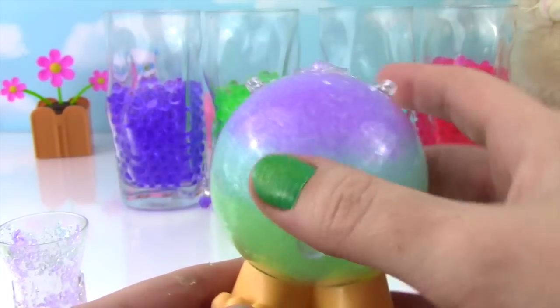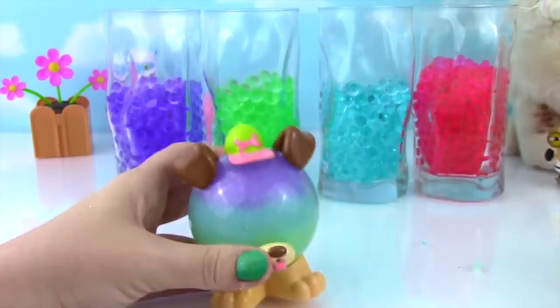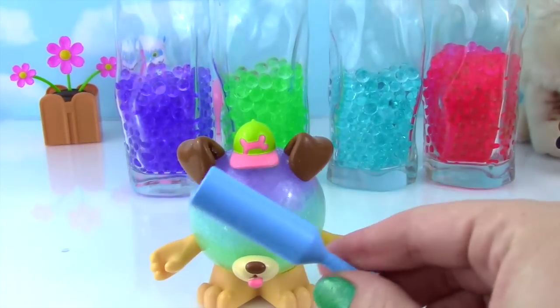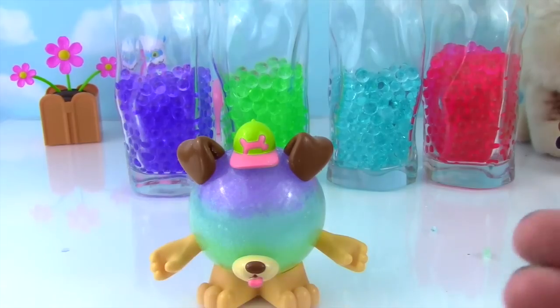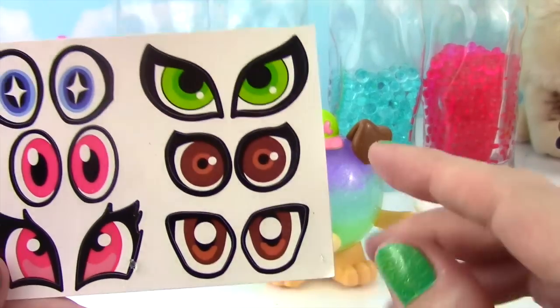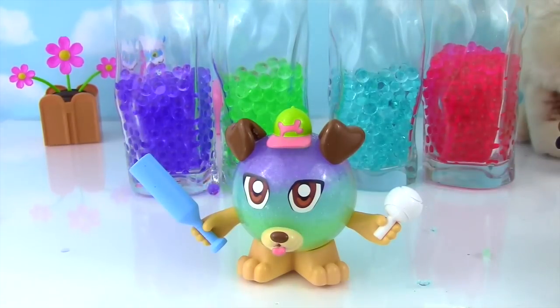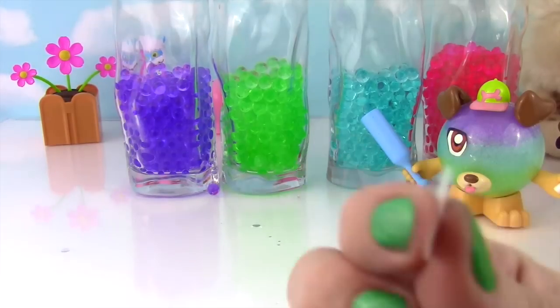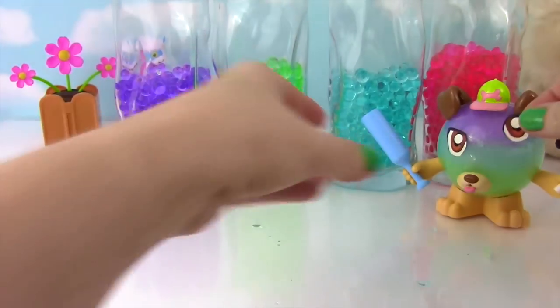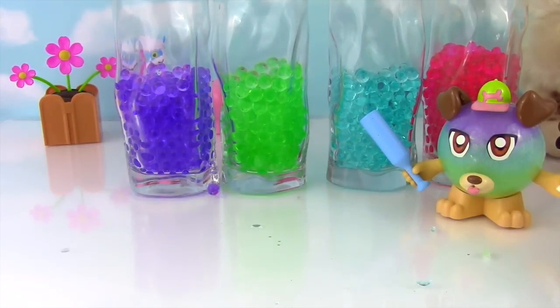Let's put a little doggy face on! He comes with a baseball bat — swing, bada bada swing! He even has a baseball. I'm going to give him these little puppy dog eyes. He's looking pretty cute! The eyeballs are not stickers — they are static cling eyes, so we can just stick it right back on. Time to work on our kitty cat!